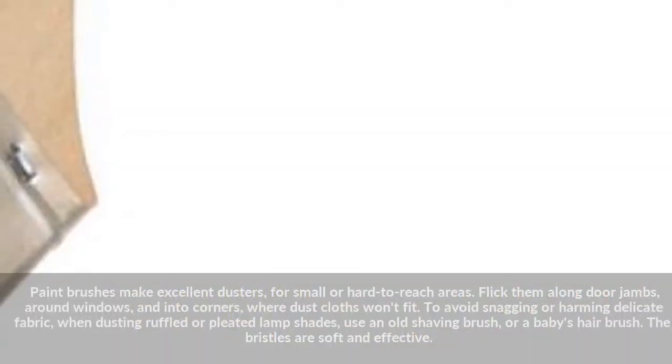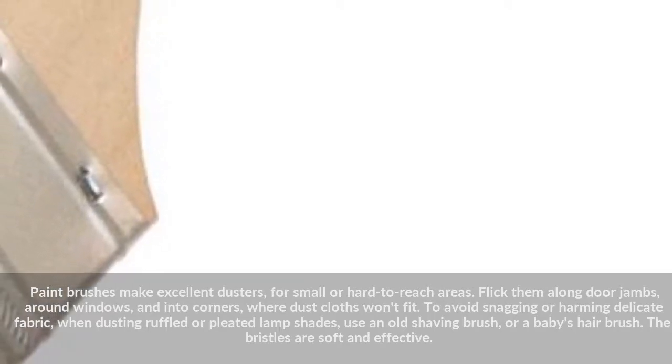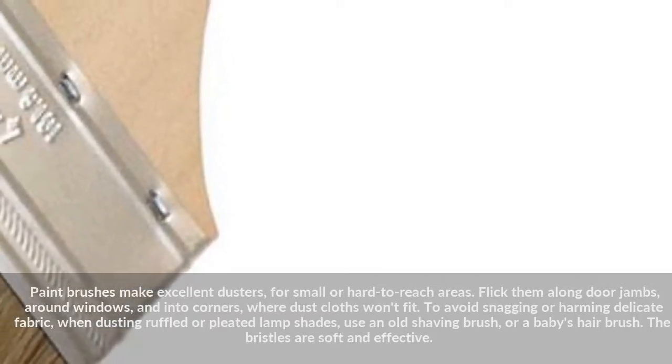Paint brushes make excellent dusters for small or hard-to-reach areas. Flick them along door jams, around windows, and into corners where dust cloths won't fit.